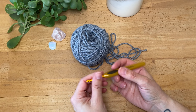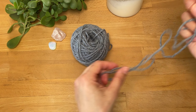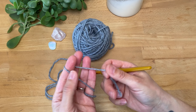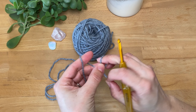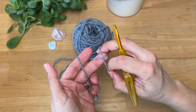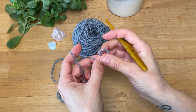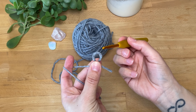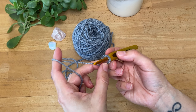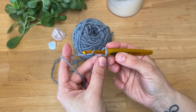Actually, there's one thing — I don't know if everyone knows how to make a slip knot and I don't want to make assumptions, so I'll just go through it quickly. I start with making a loop, putting the tail end over the working yarn, and then I insert my hook from the back to the front.